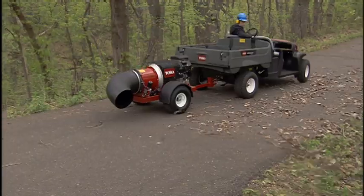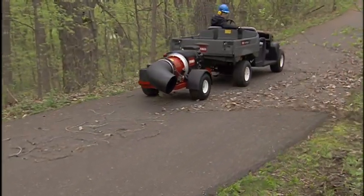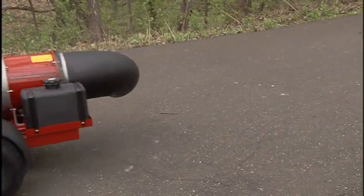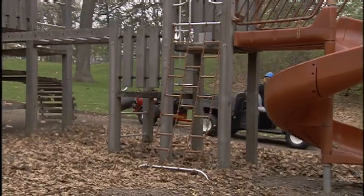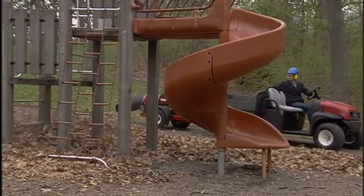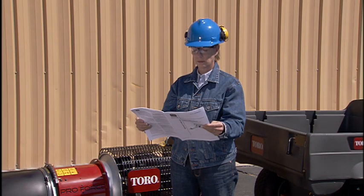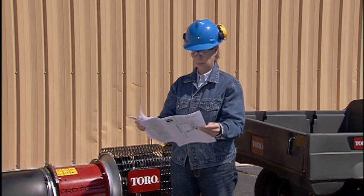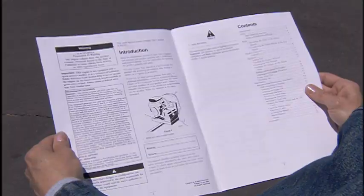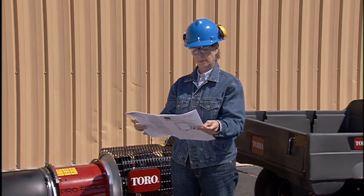The Toro ProForce Debris Blower provides exceptional productivity and reliability for clearing surface debris with power and control. This program will demonstrate proper operation of the ProForce to do the job effectively and safely. This program is not a replacement for reading and understanding the operator's manual. The manual has all the important information you will need to know about the Toro ProForce.